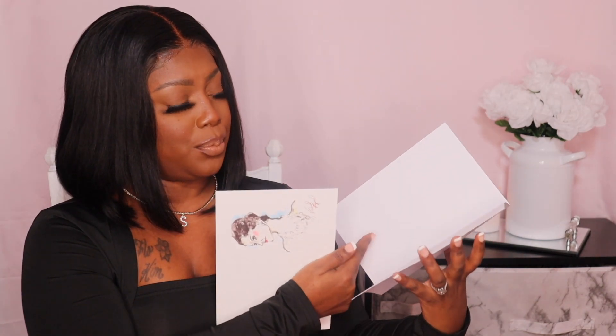On the ribbon it says Chanel, and it comes with a bunch of pamphlets and stuff. There is a white card, which is really cute because you can give that to somebody as a gift. It also comes with a pamphlet that says Chanel, as well as a little Chanel greeting card — actually more than one Chanel greeting card, which I think is super duper cute.